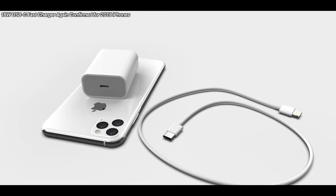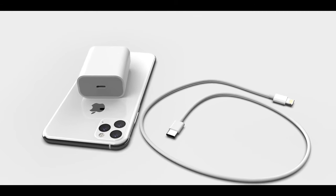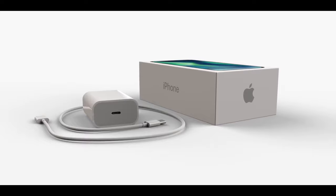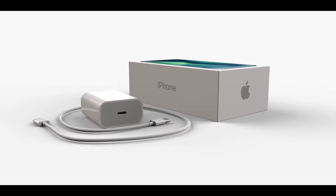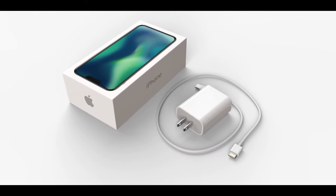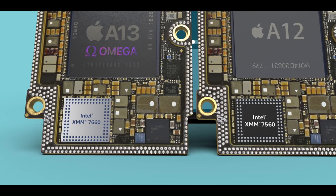Yet another report — this one from Macotakara — is confirming that an 18-watt fast charger will be included in the box with this year's iPhone, corroborating an earlier report. Apple is changing up the game: they're not switching to USB-C on the phone, but they are giving you an 18-watt USB-C charger and will include a Lightning-to-USB-C cable in the box. About time.